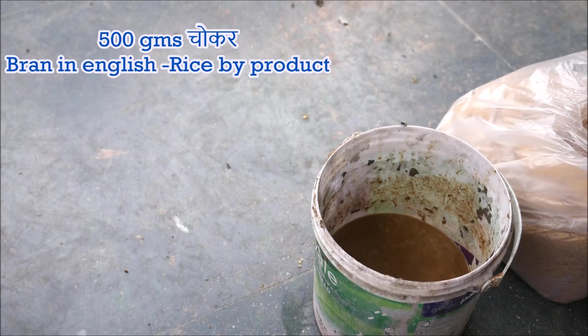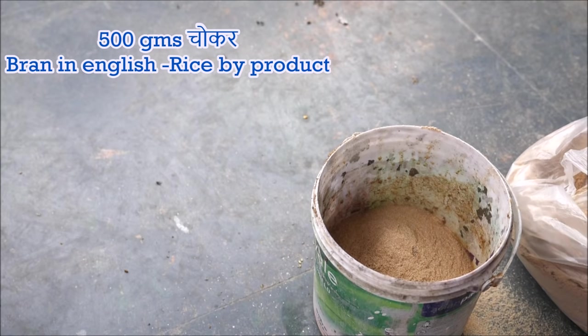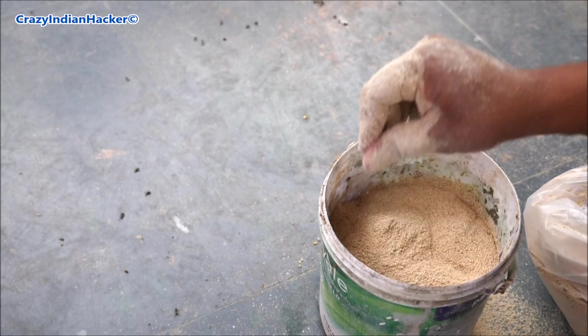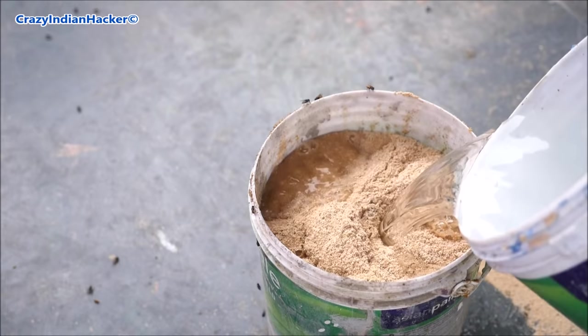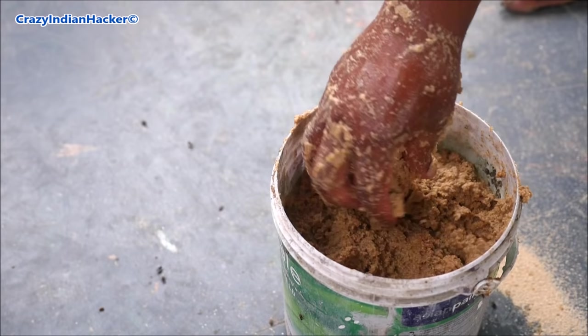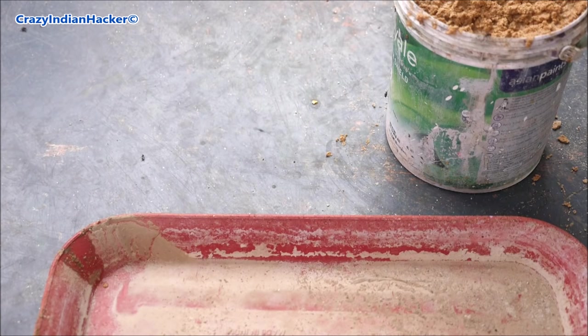This is rice waste — called fish waste water in Telugu or Tamil, and Tawdu in English — I will write it in subtitles. You need around half a kilogram of this. Mix it with water properly and then transfer the mixture into any flat surface plate or big bowl.